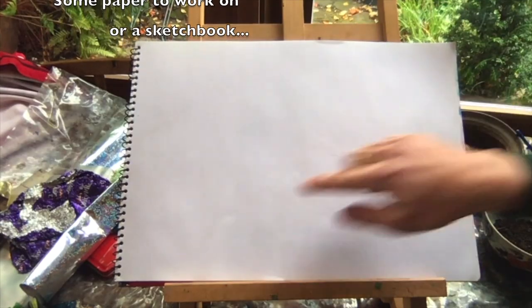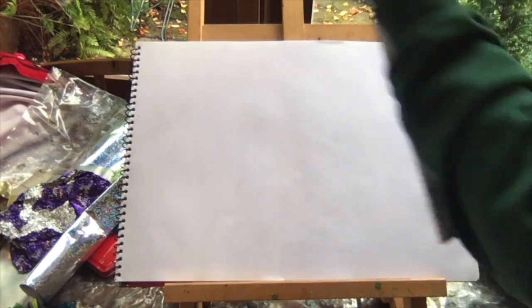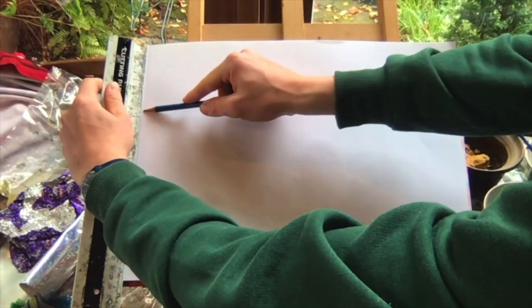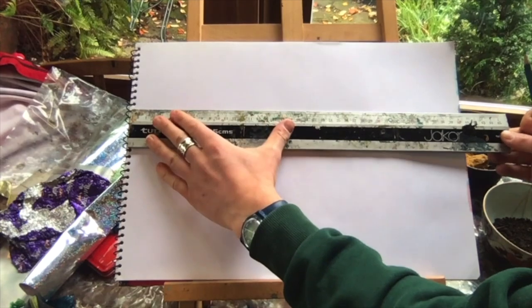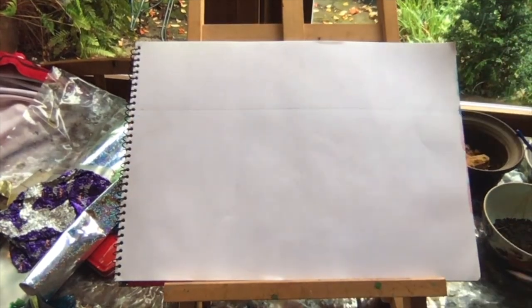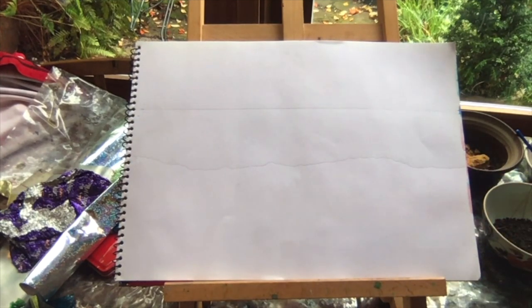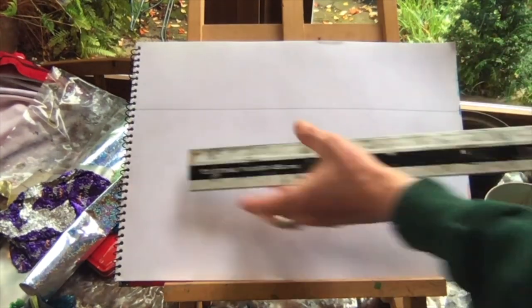The first step is to map out our composition with a pencil. I'm using a ruler and measuring down from the top of the page to create a straight line across for the horizon - this needs to be about three quarters of the way up the page. I'm then going to create the sea line where it hits the sand; this can be a bit wiggly and wobbly like the sea. The front portion - the sand or beach - needs to be larger than the other two.